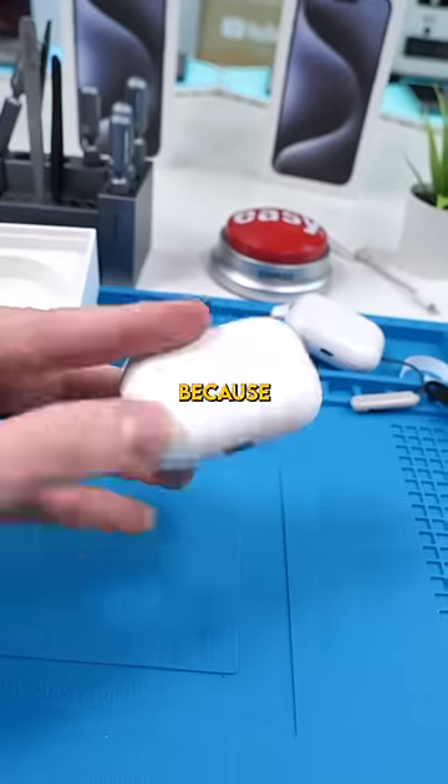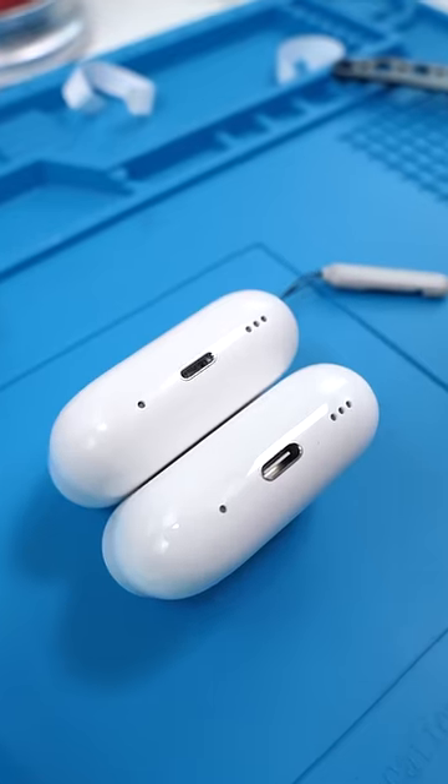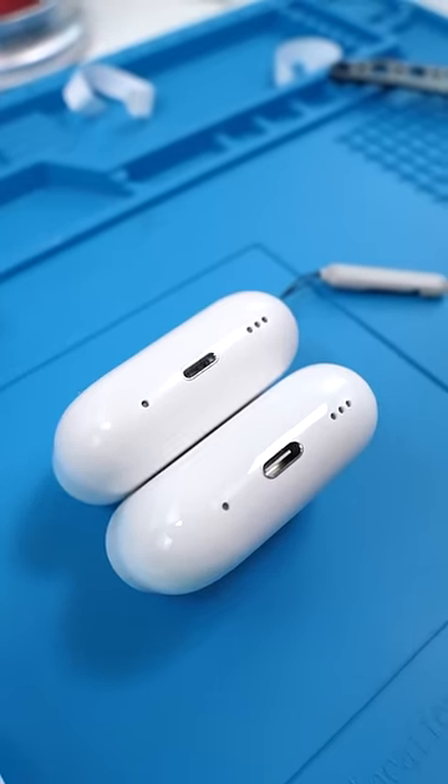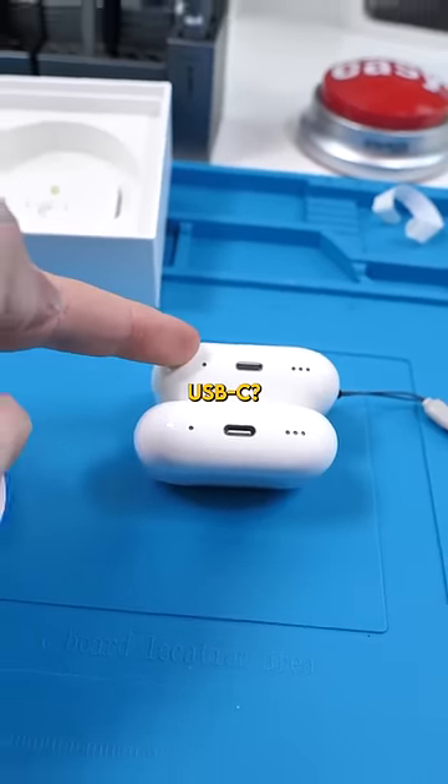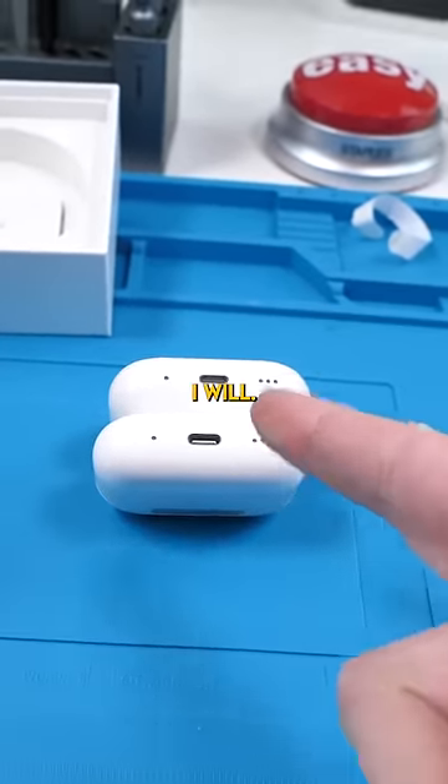The reason I bought these is because of this. I'm extremely curious to see if you can swap these parts with each other. Could I make the USB-C AirPods Lightning and then the Lightning USB-C? If you guys want me to do that, let me know in the comments because I will.